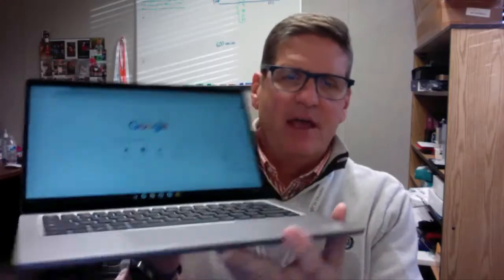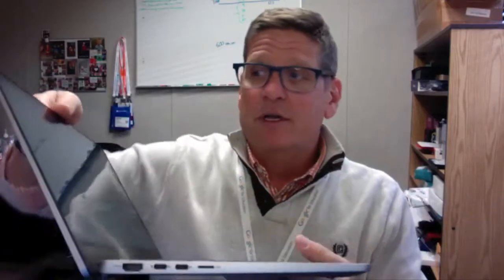This is the device that we have, and what a two-in-one means is that you can use it in two modes. One is your typical laptop mode where you have your keys here and your screen up here, but the second one is where you can fold it all the way over and use it in a tablet mode.